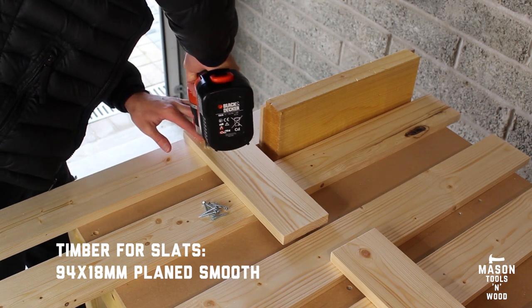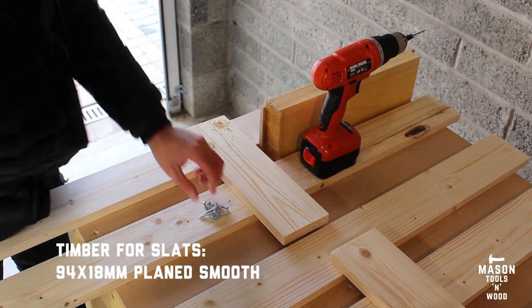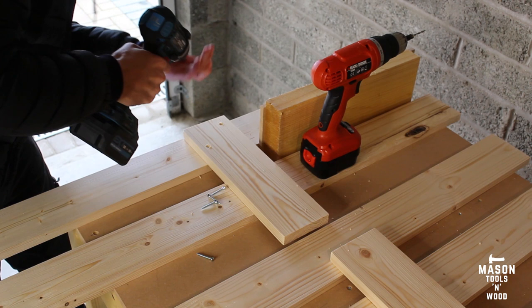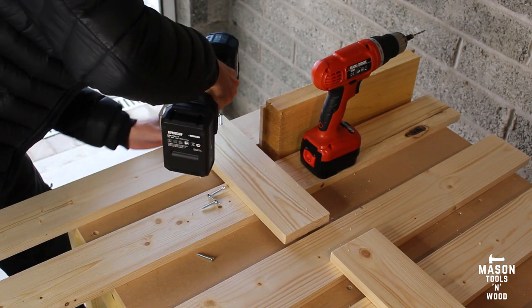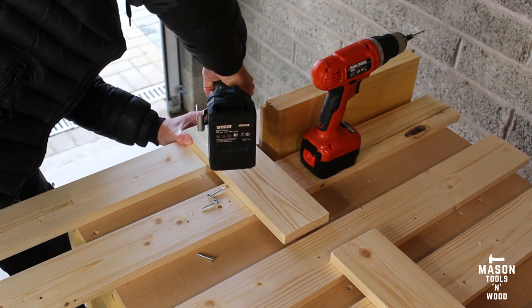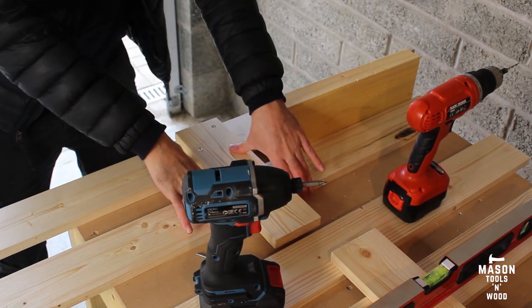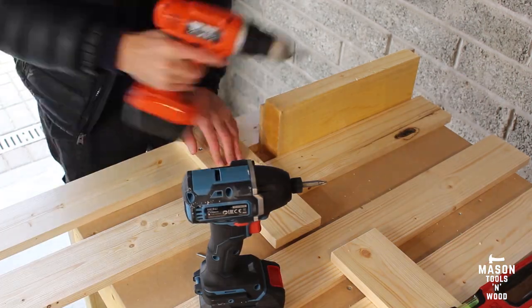I drilled a couple of pilot holes in each slat and then used the impact driver to pop in a couple of inch-and-a-quarter screws. This kept everything nice and tight. I did try one screw in each to begin with but everything was a little bit wobbly, so two screws worked better. It's important to keep everything pulled tight up against the spacer.